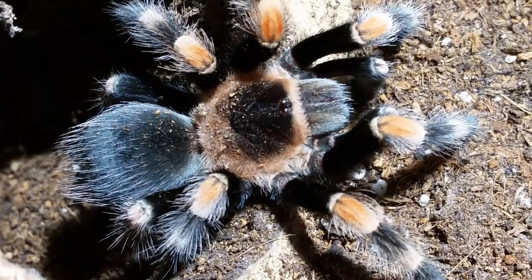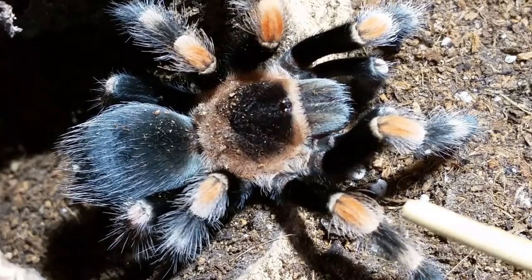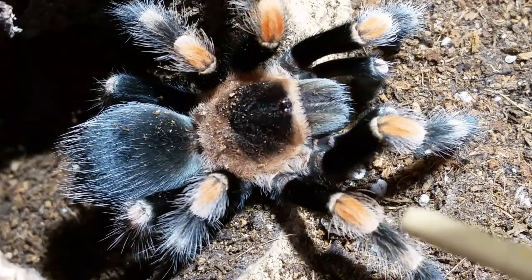Looking at them, it's really difficult to tell. I'm not telling you to go yank out all your spiders and start changing names. But what I was told is: look for the white hair on the patella — that is indicative of Brachypelma hamorii.